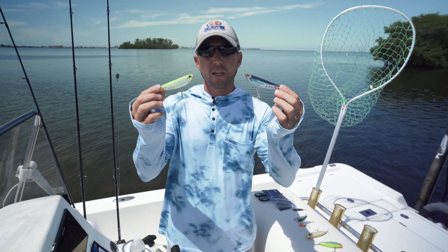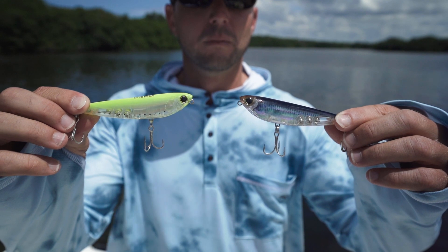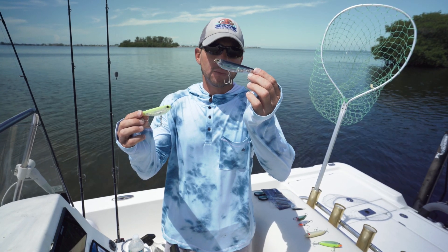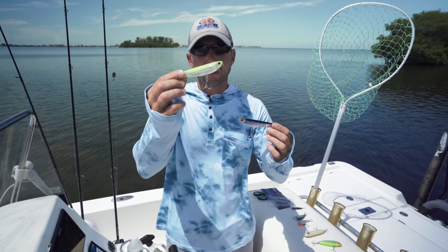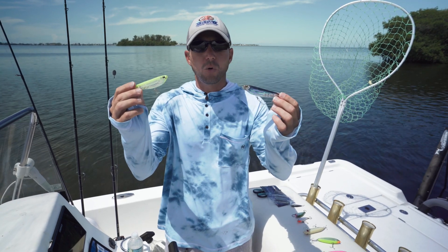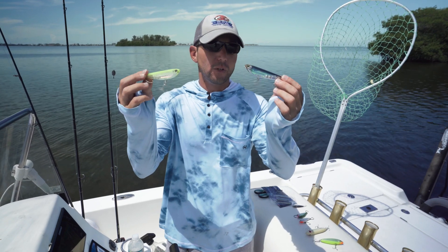The last baits on my list are the Yozuri Hydro Pencil — a really solid topwater walk-the-dog lure. I got them in a natural pattern; you can see inside that clear body there's actually a realistic-looking baitfish pattern. And then I got the high-vis lime green color with the clear body. Really good rattles in these lures, they cast really well, and the walking action back and forth is really good. Highly recommend the Yozuri Hydro Pencil.